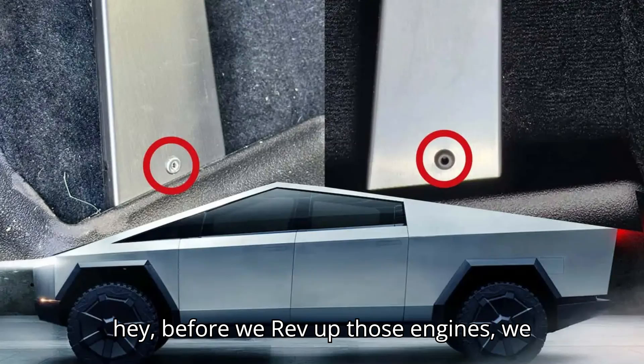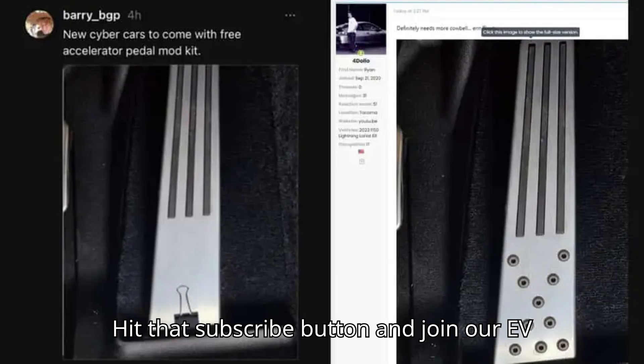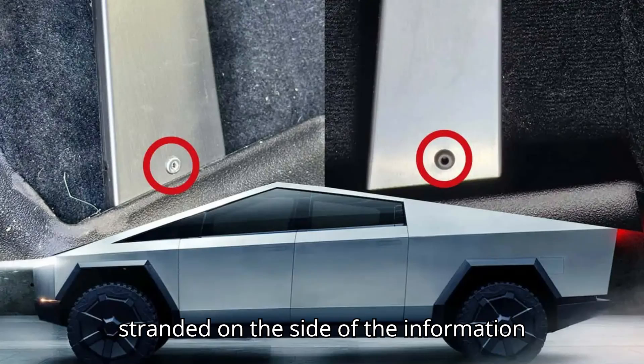But before we rev up those engines, we need your help to keep our journey going. Hit that subscribe button and join our EV squad. We won't leave you stranded on the side of the information highway.